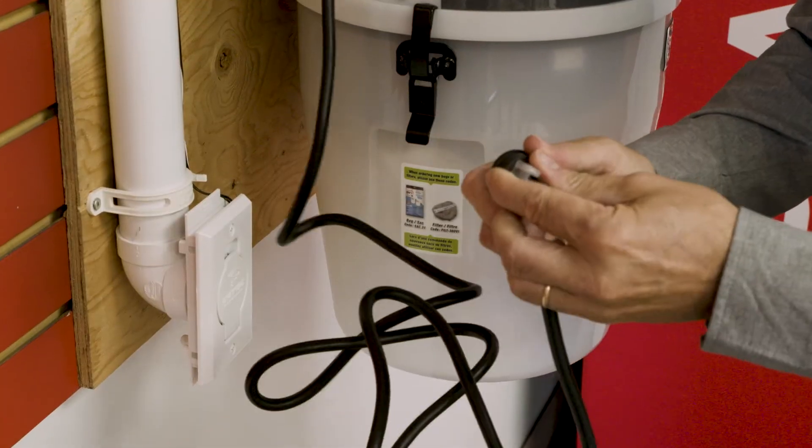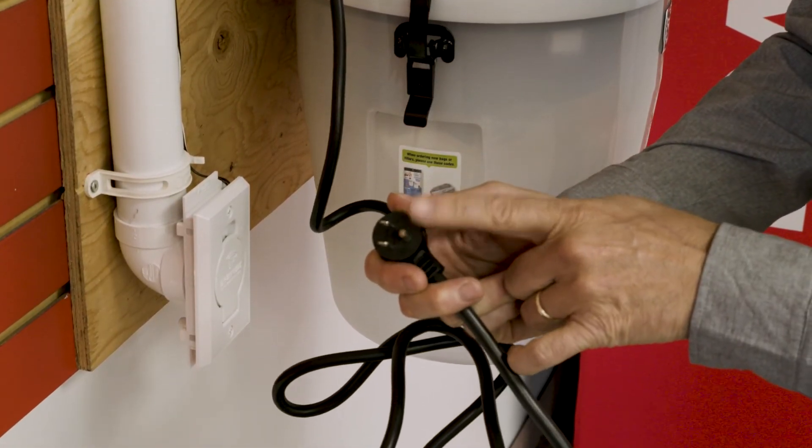Check if the electrical cord is compatible. You must never cut the cord or use an adapter.